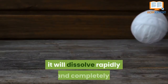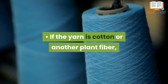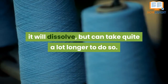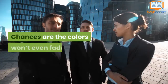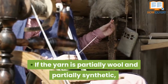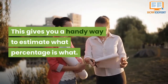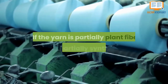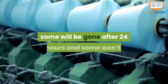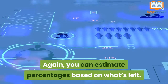What the results tell you: if the yarn is wool or another animal fiber, it will dissolve rapidly and completely — it should take less than an hour. If the yarn is cotton or another plant fiber, it will dissolve but can take quite a lot longer, so allow up to 24 hours. If the yarn is synthetic, it will look pretty much the same after 24 hours and the colors won't even fade. If the yarn is partially wool and partially synthetic, some of it will be gone in an hour, giving you a handy way to estimate what percentage is what — if about half the yarn strand is gone, your yarn is probably about half wool. If the yarn is partially plant fiber and partially synthetic, some will be gone after 24 hours and some won't, and again you can estimate percentages based on what's left.